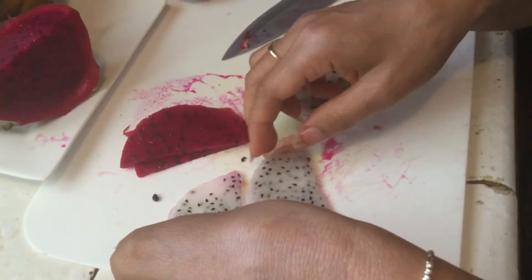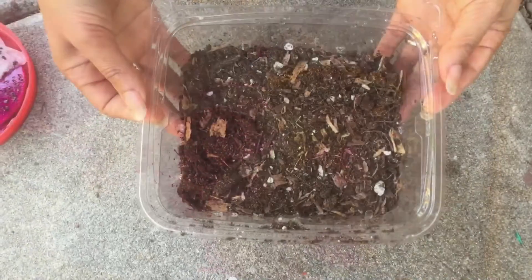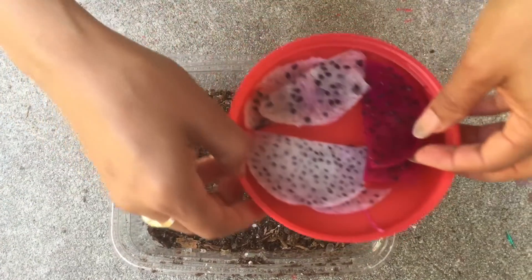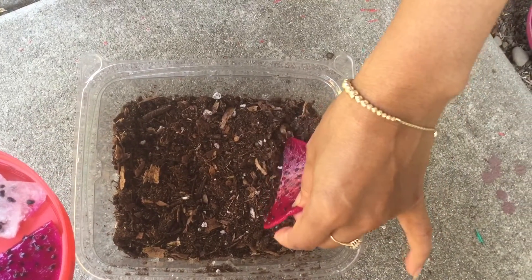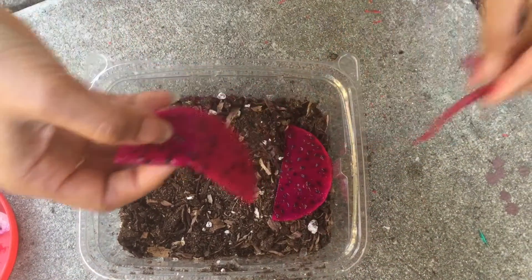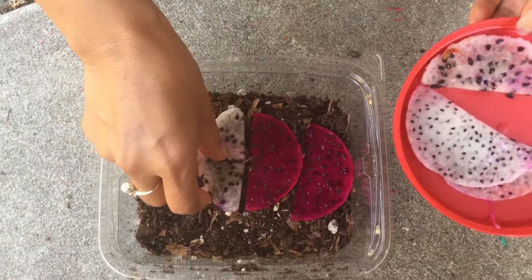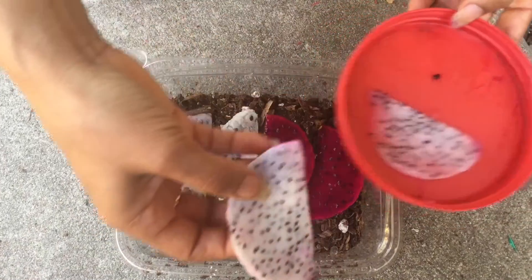I'm going to get my soil and put it in the container. Here's the soil I got from Home Depot. Here is the red dragon fruit — I'm going to place it like this. And here's my yellow one — put it in the middle. And this is the white flesh.